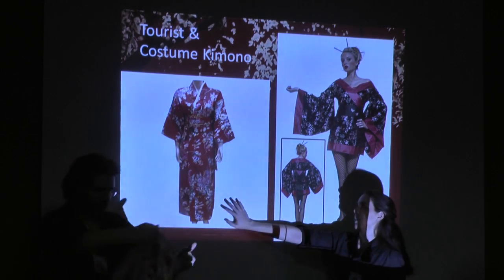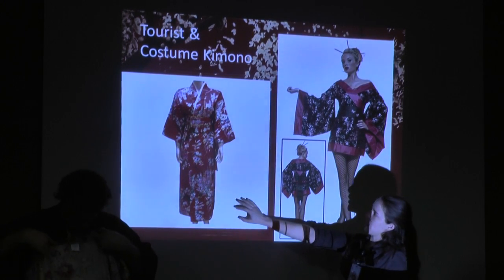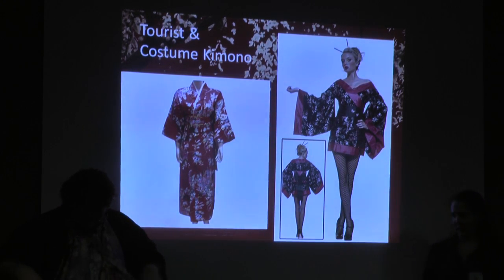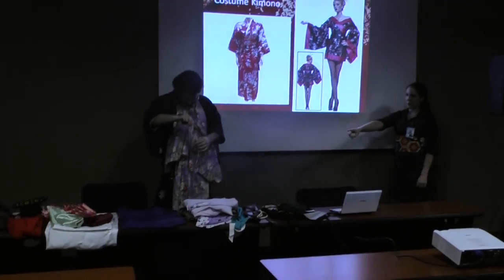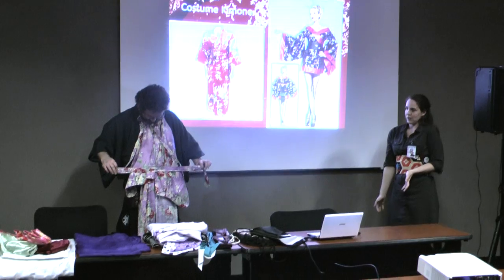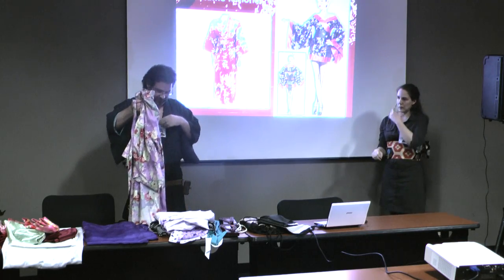I'm also going to talk about tourist and costume kimonos. This one is made out of polyester, it's probably shiny. Another way to tell a tourist kimono is it usually has a koshihimo of the same material. This is actually a tourist kimono because it even says 'Made in Japan' on it. It's pretty and fun — it's close to a yukata, actually.